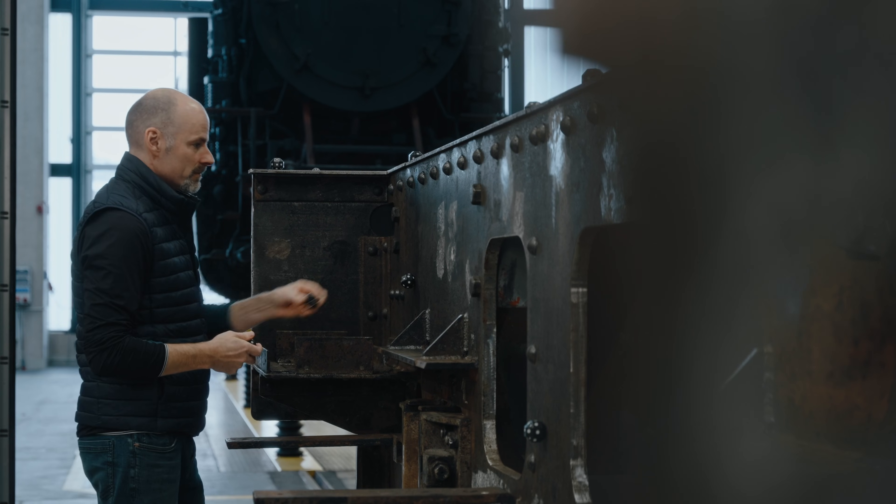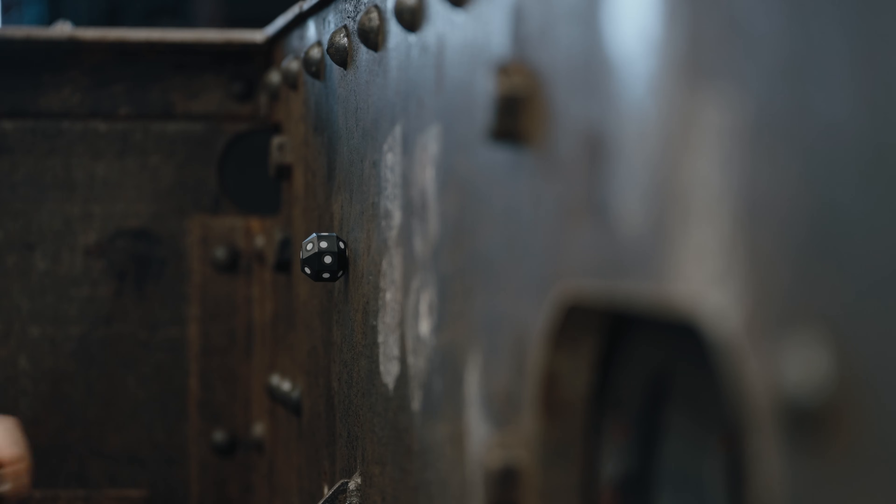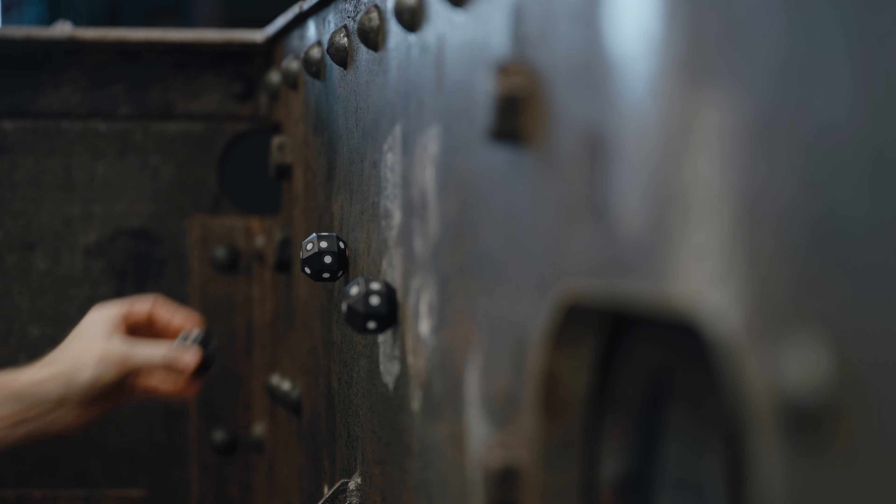Here we have a train frame. Before we start scanning, we're placing our dice with reference points on the part. They are simply distributed on or next to the object, which enables a quick setup. If you want to inspect some features directly on the object, you can also use magnetic or adhesive reference points, which can be used for inspection. We are going to have a look at this method later on.